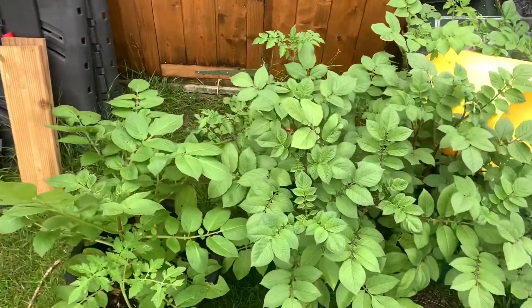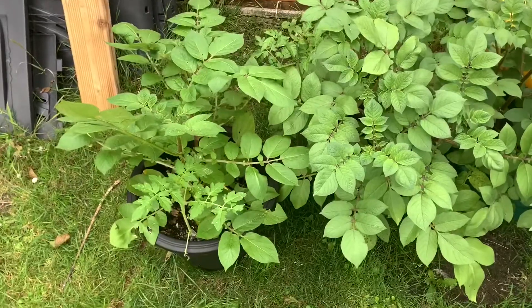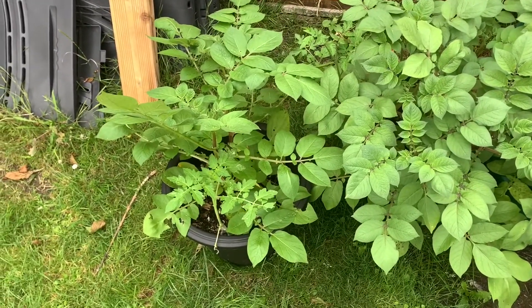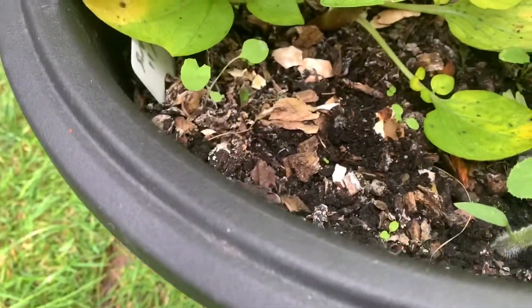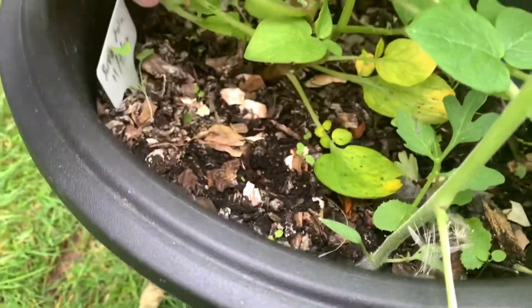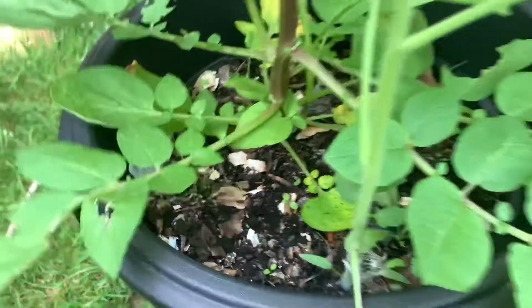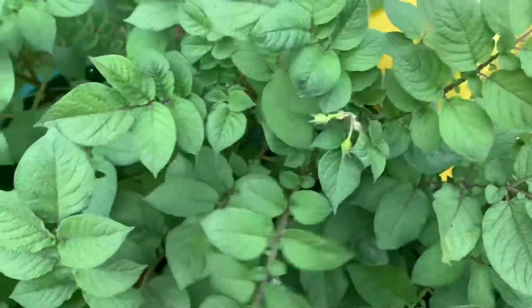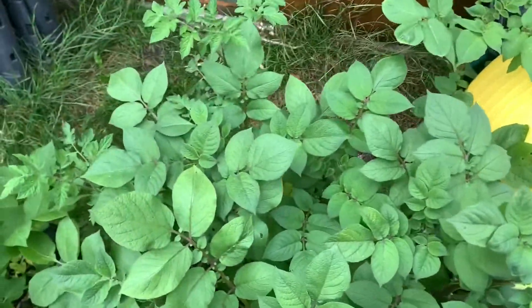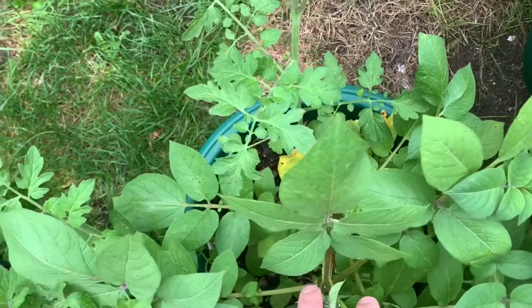Just outside the greenhouse we've got loads of potato plants coming up. I planted these about a month ago in my homemade compost from the hotbin, which wasn't 100% broken down but formed a reasonable mix. I planted them on the 11th of July, so less than a month and a half ago, and they're all doing really well — some are even starting to develop flowers. You might also notice tomato plants coming up in there as well, probably from the compost.